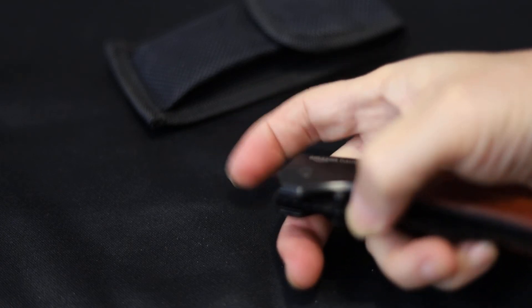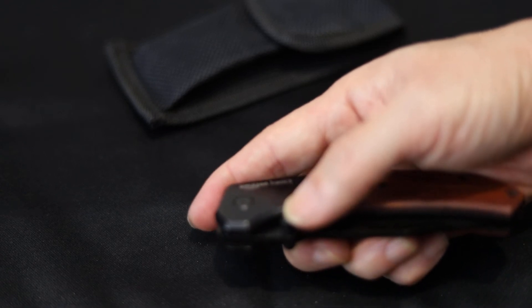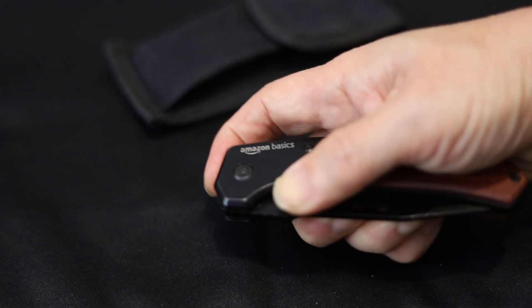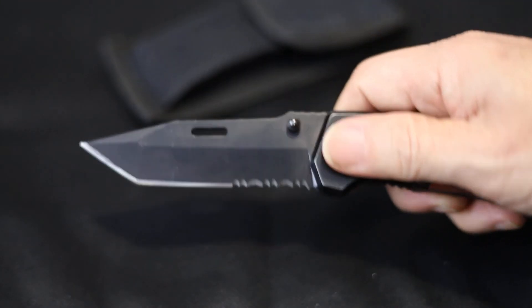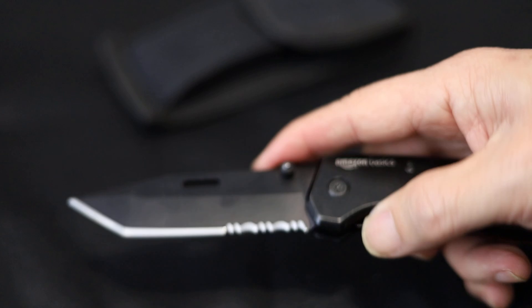I figured out how to open this thing one-handed easily by flipping it. You just raise it like that and then flip it open, and it locks very well — every single time now.